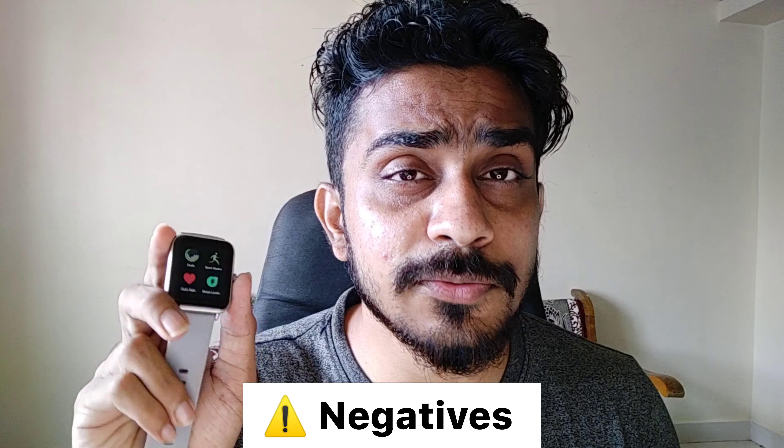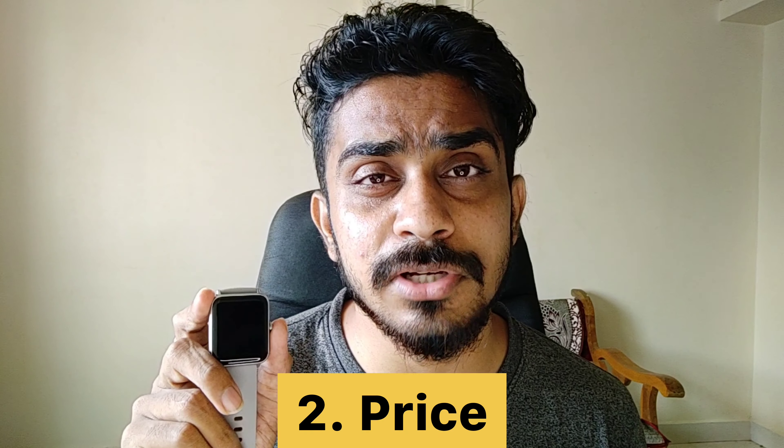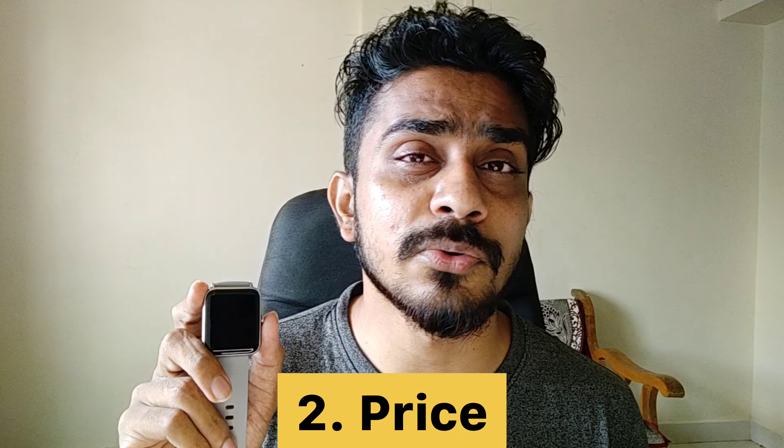Now for the negative points. Point number one — battery backup. I said it is 5 to 7 days, which sounds good, but in the first two days it dropped to 67–64%, which is not great. When you actively use sports mode and go to the gym every day, the battery drains faster. Today is day six, so battery is manageable, but heavy sports activity significantly reduces it. Point number two — this watch is a little high priced. I got a discounted price but the original price was around ₹4400.